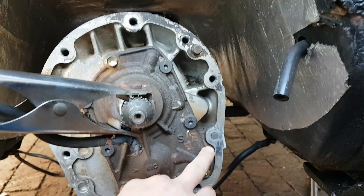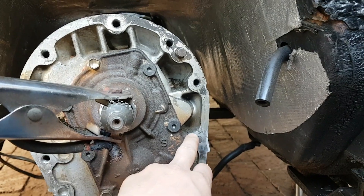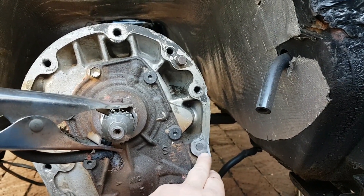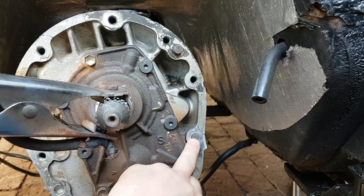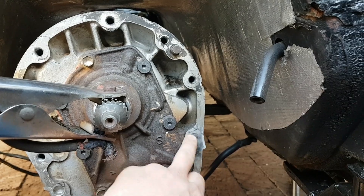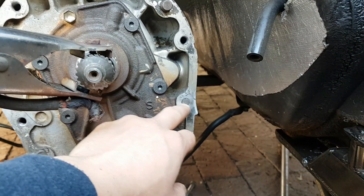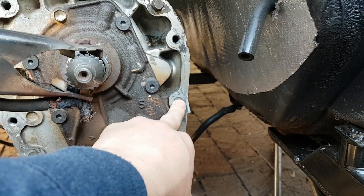Now this one on the gearbox is going to be a little bit more difficult just because we have limited access. I'm going to decide if I'm going to use my MIG or TIG machine, and my game plan is the same — to weld a nut on this and then see if we can turn it out. The welding actually helps a lot since the bolt inside gets heated up quite a lot, and that really helps.